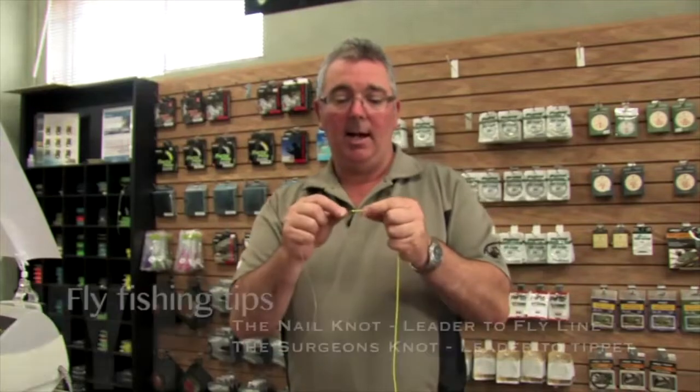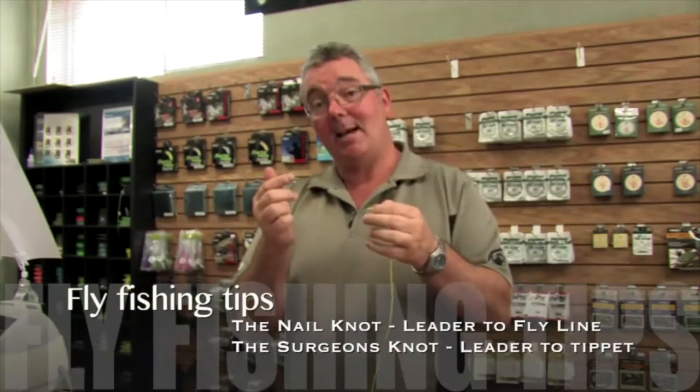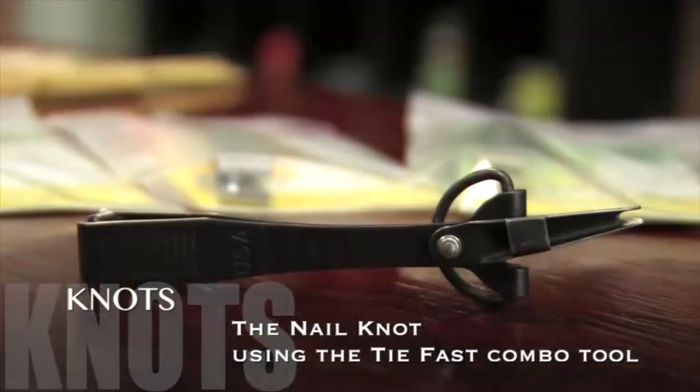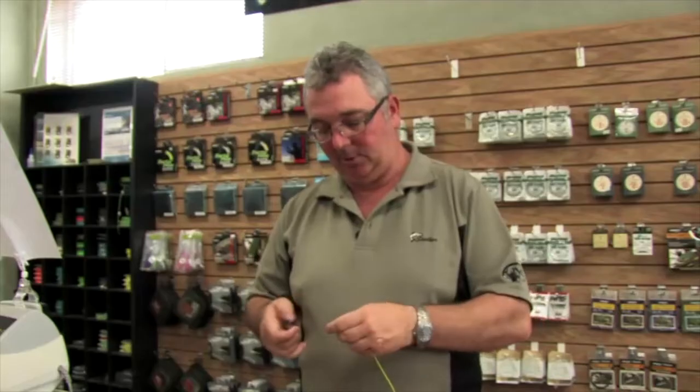Two of the most common questions we get are in relation to knots. The first one is a nail knot, which ties your leader to your fly line. The other is your tippet to your leader, and that's called a surgeon's knot. To tie the nail knot, we use a Tie-Fast knot tying combo tool — it makes it so much easier, and it just pulls out there.